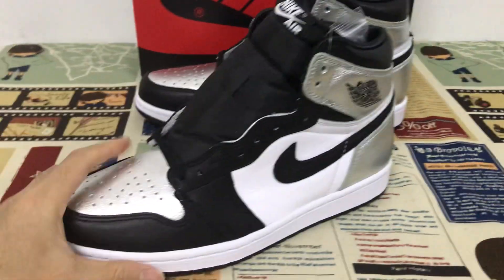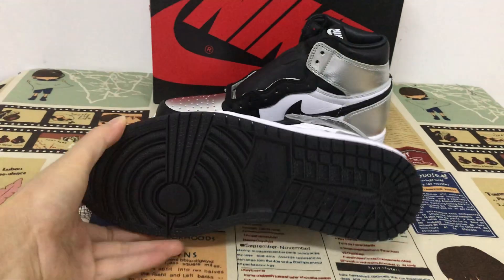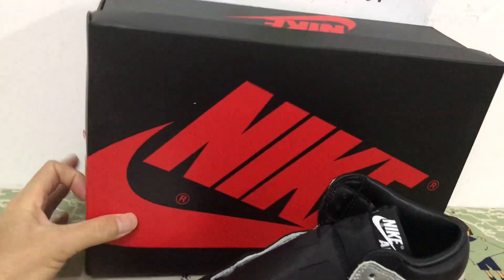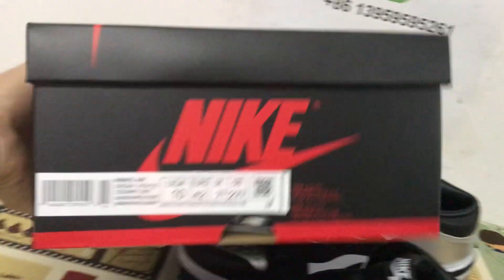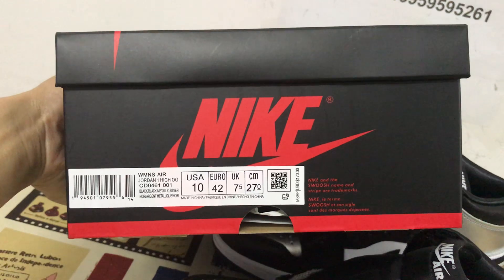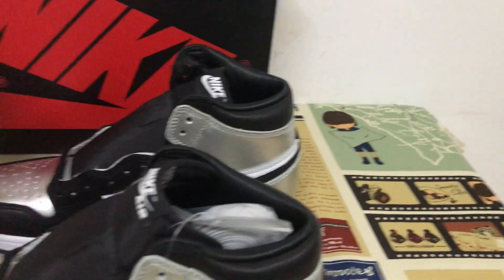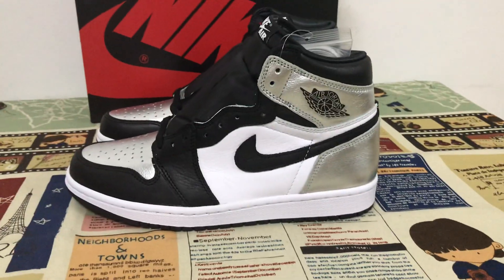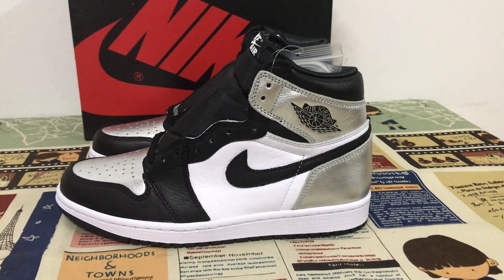The sides are white and black. Let me show you the shoes box — here's the box label. The whole shoe looks simple but perfect.